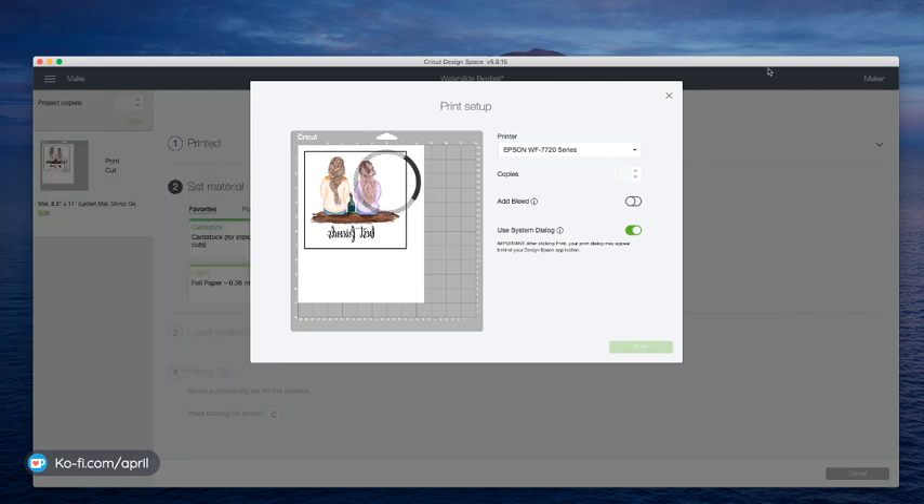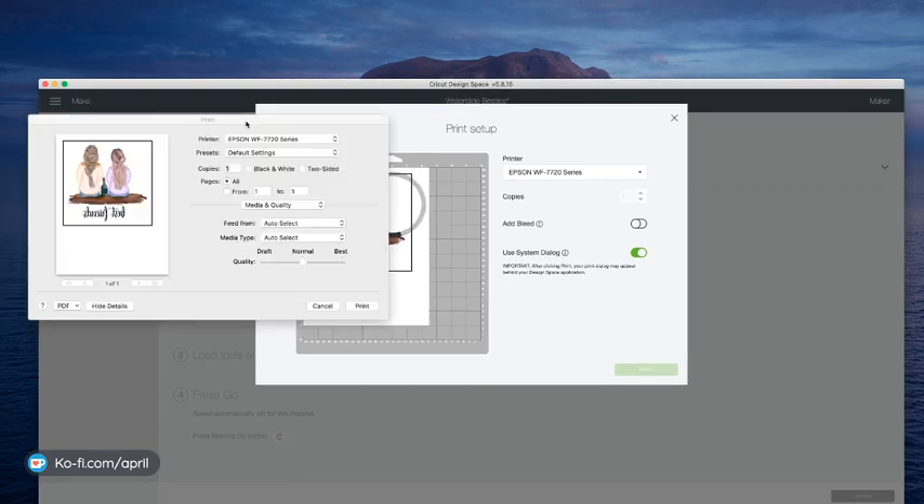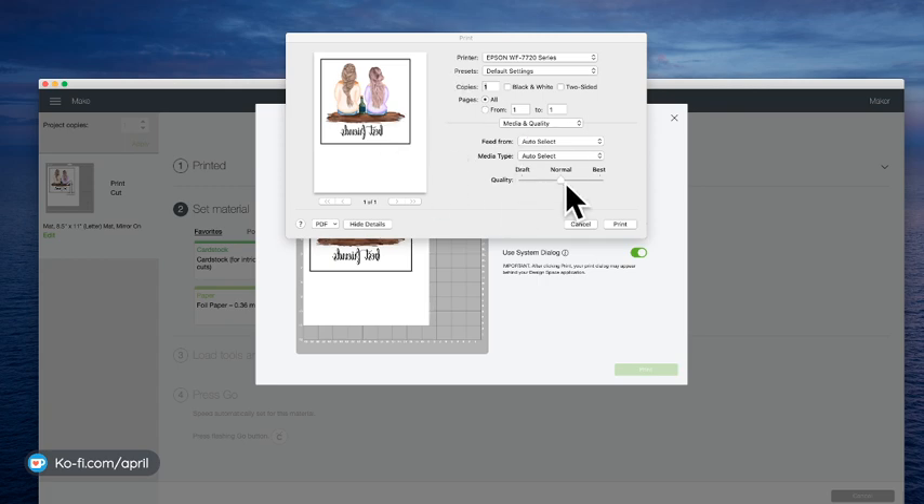When you click Send to Printer — if you're on the white material for dark objects, you want to leave your bleed on. The bleed is what keeps you from having a white edge around these edges where it cuts. The only time I turn off my bleed is when I'm using a clear material. So I am going to turn off my bleed and turn on the system dialog, then click Print. Make sure you print on copy paper before you use your water slide materials and cut it — make sure it's cutting properly before you use your water slides because water slides are not cheap. They're like $20 a pack, about a buck a piece.